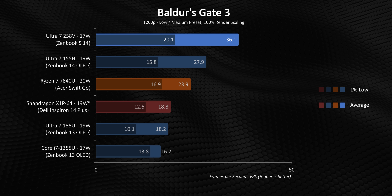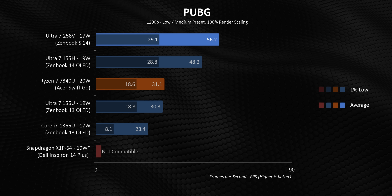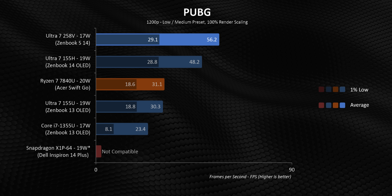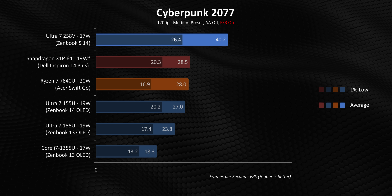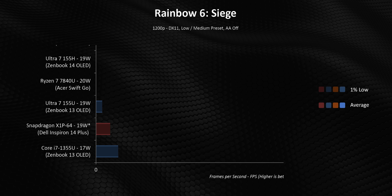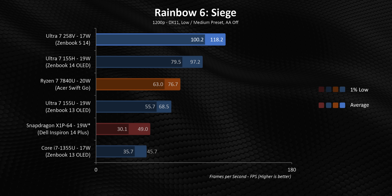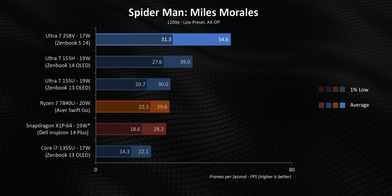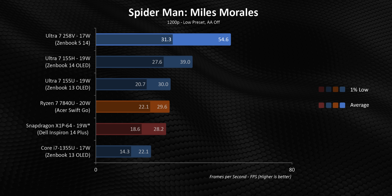Most of the time it isn't even close — the integrated Arc 140V delivers double or sometimes even triple the frame rates of a 1355U, and much, much better performance than Meteor Lake or Zen 4. The only wild card is Zen 5. AMD hasn't released a mid-range Ryzen AI 300 series processor yet, and their partners aren't running the current Ryzen AI 9 chips down to under 25 watts. Once that happens, Lunar Lake might have some honest competition in the ultra-low power range — but until that point, Intel is all alone at the top of the gaming performance charts.